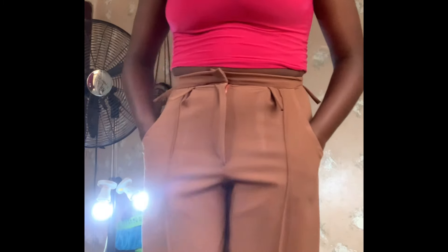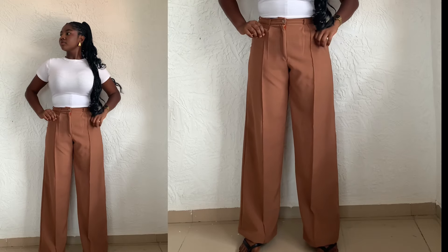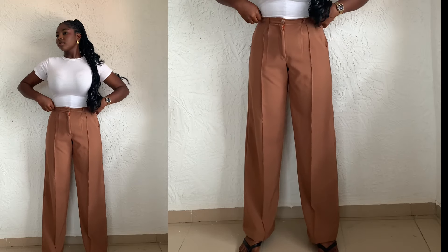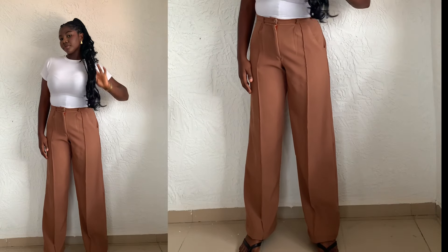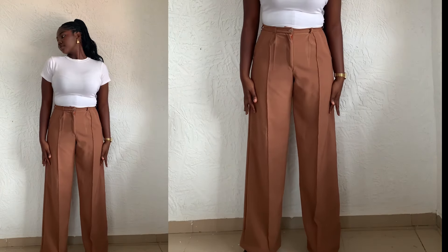This is what the fitting is looking like so far. I hope you learned something new in this tutorial. If you did, make sure to subscribe, like, and share this video — sharing helps recommend this channel to other people. See you in my next video!